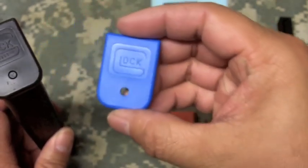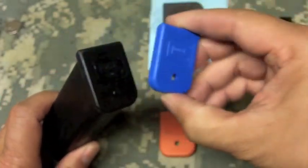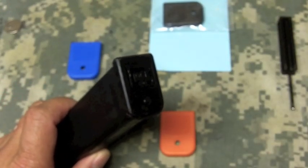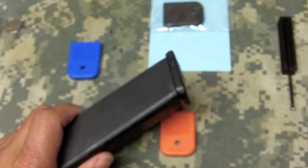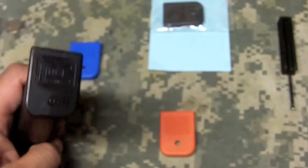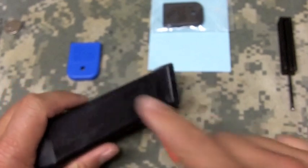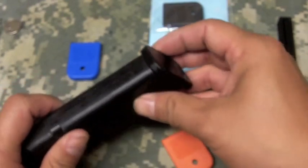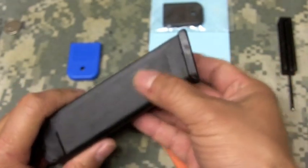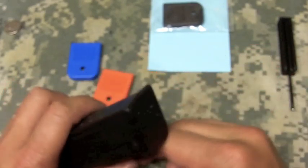A gentleman gave me the idea quite some time ago at a shooting match — he had these blue floor plates on and it distinguished his magazines from everybody else on his squad. At shooting matches, a high percentage of shooters are using Glock pistols and our magazines all look the same, so this actually distinguishes and clears that confusion up. Some people write big letters on their magazines with silver or white markers, but I don't really like to do that. I just want to change out the floor plate for three dollars and fifty cents — easy solution.